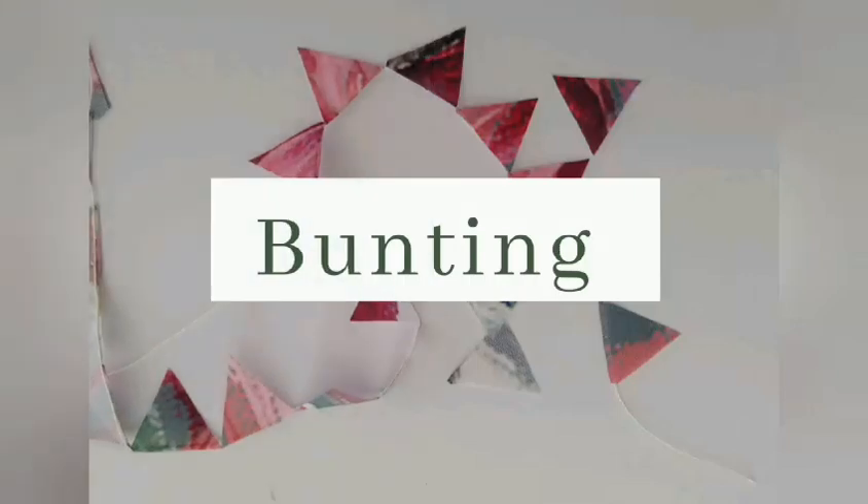Bunting. Can you remember Squeak set about making rainbow-coloured bunting for her party? Bunting are rows of brightly coloured small flags that are hung across roads, rooms or doorways as decoration for special occasions.